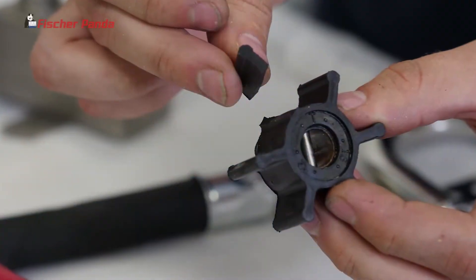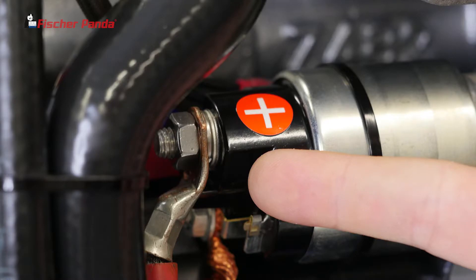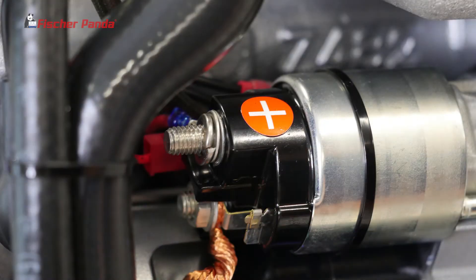In the event that you lose an impeller blade, it's important to go find the missing piece. Disconnect your battery power and remove the cable from the starter motor.